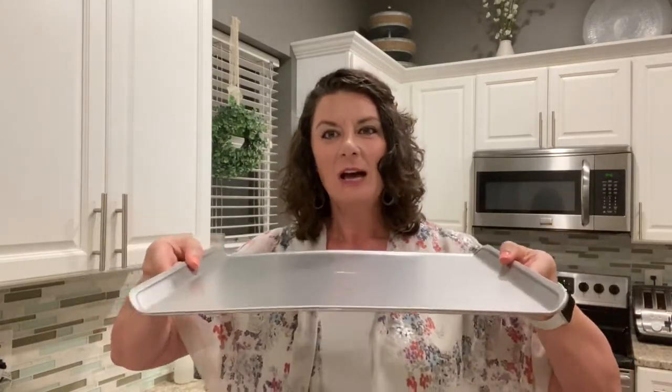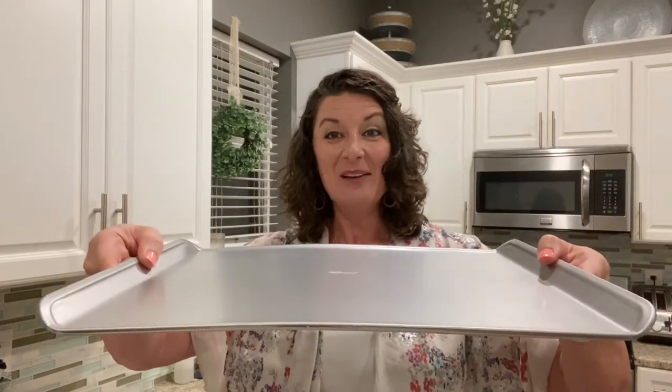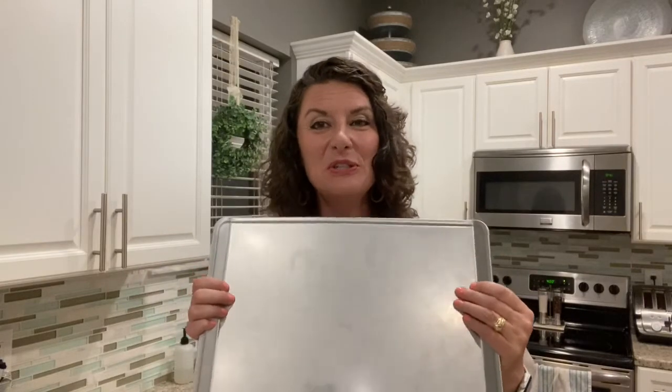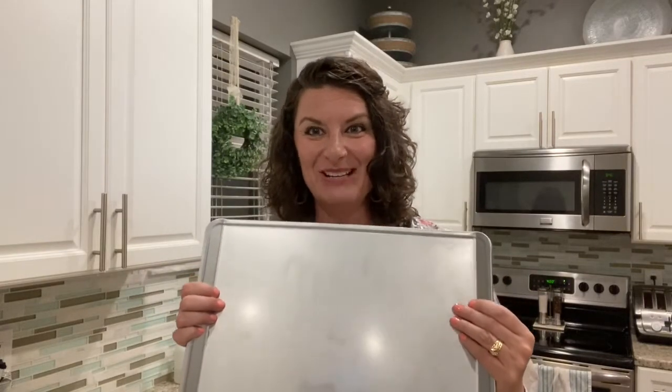It's got these nice edges for pulling your cookies in and out of the oven, and they say this is the tool to use for your best batch of cookies.